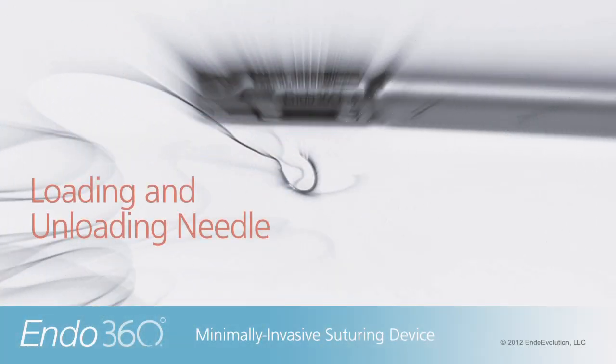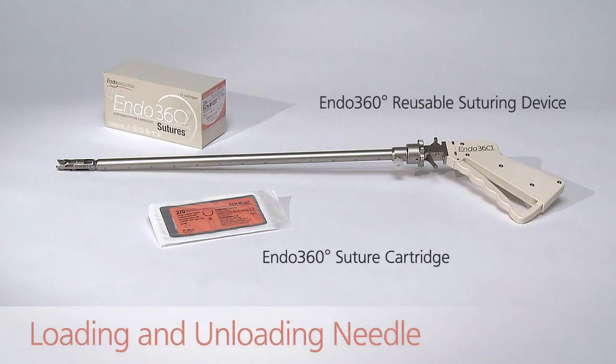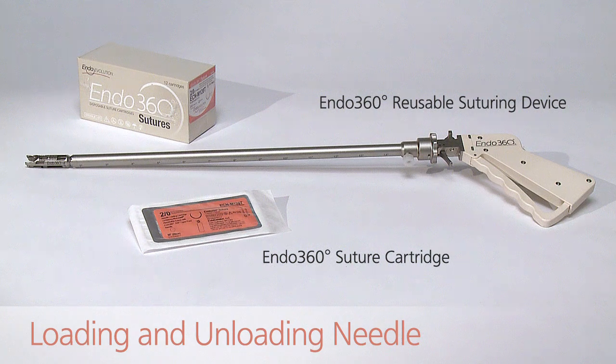This video will illustrate, demonstrate, and describe loading and unloading the needle from the EndoEvolution Endo360 Minimally Invasive Suturing Device. The needle, suture, and suture loading cartridge are all contained within a standard sterile package.